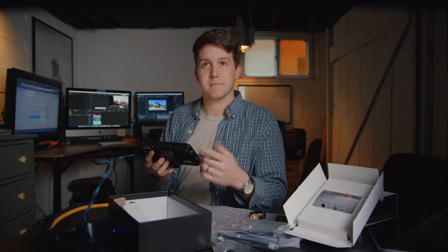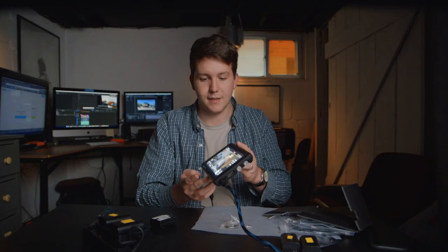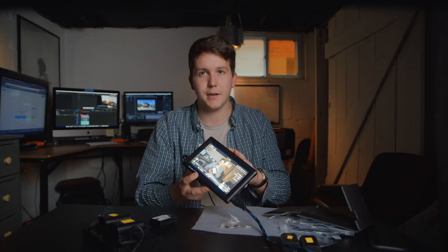Oh, feedback. That's a good sign. This community of YouTube, I am opening myself up to you guys. I would like to share some videos — the unboxing of this monitor.